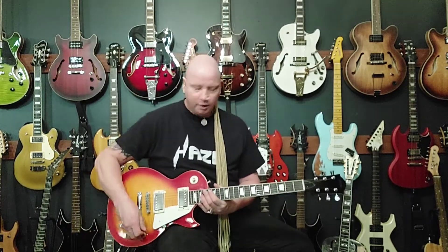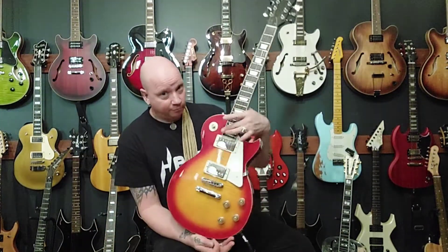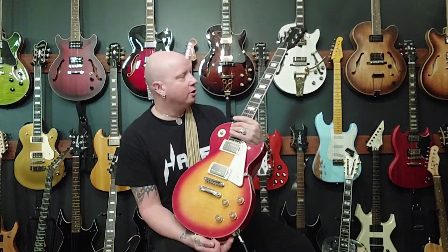So that's it — that's my new guitar from Hayes Guitars. If you like what you saw, the guitar and the sound of it, you can check them out. Links are in the description below. Thanks for watching, take it easy.